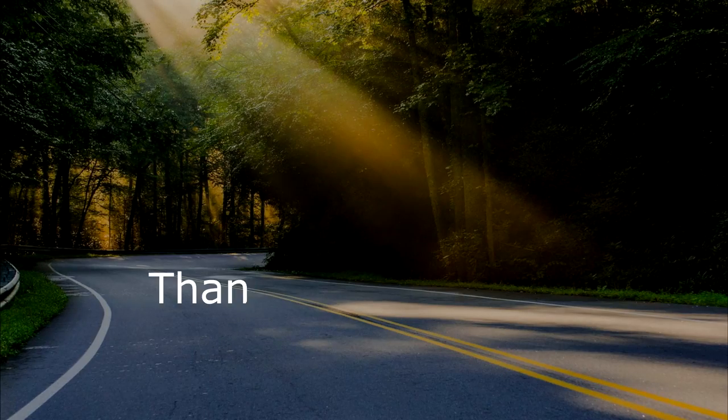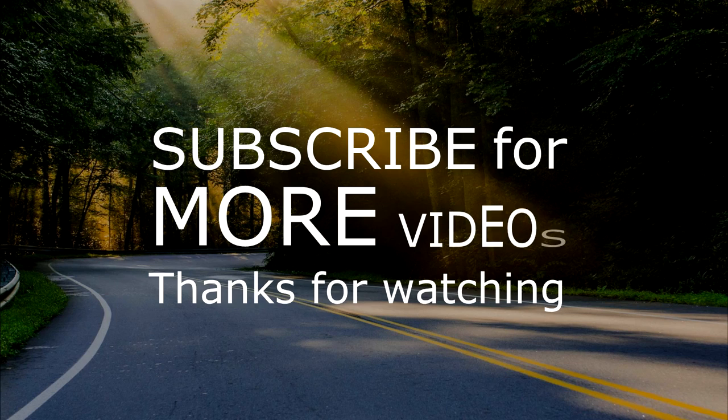Thanks for following along with us today. We hope that you found this interesting and informative. Please remember to subscribe and if you liked us give us a thumbs up. Don't forget to share with your friends and comment below. For more information about today's video check us out on our blog page at 3TailsRV at Blogspot.com. Until next time, remember wherever the road takes you, live simple, live free, and enjoy the ride.